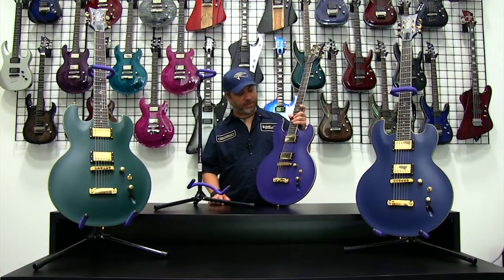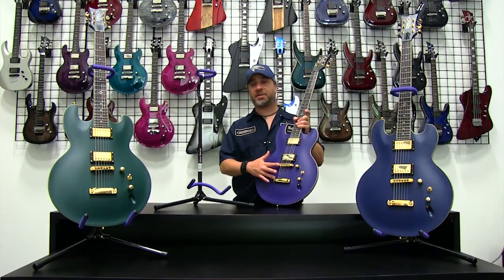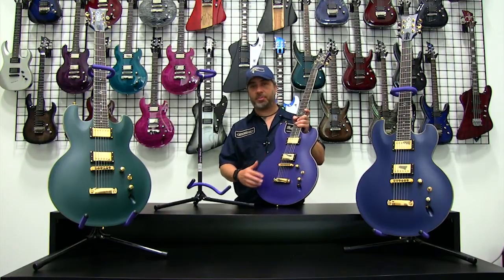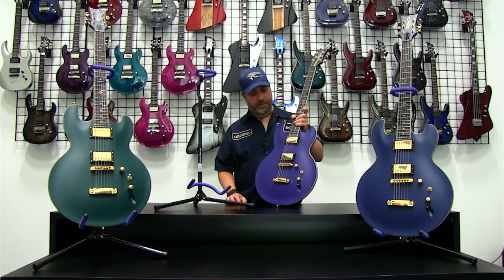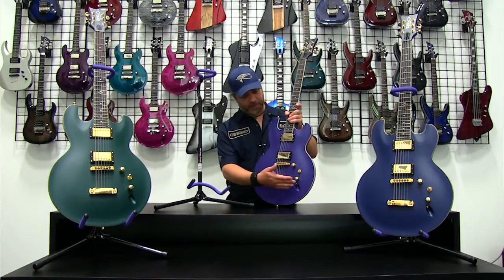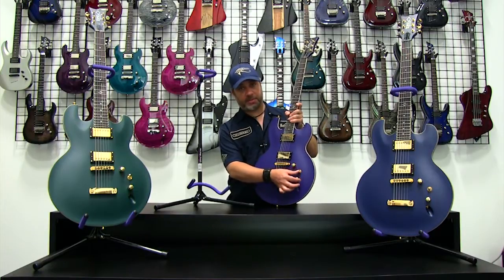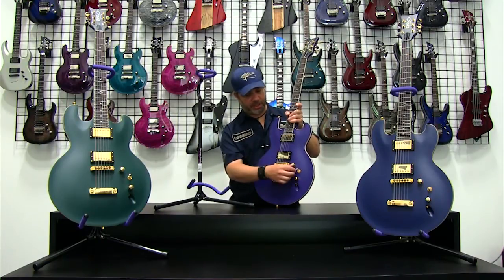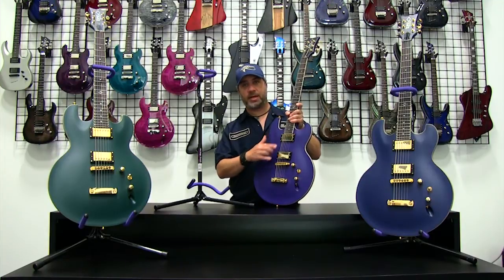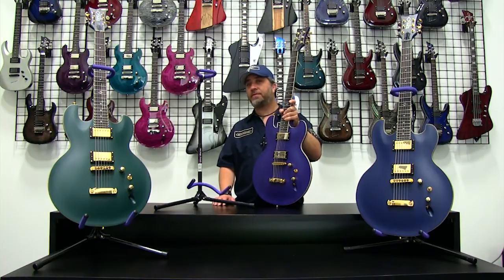We use a Tune-O-Matic bridge with a stop-tail design, characteristic of several of our models and favored by a lot of different players. The custom DBZ tailpiece and Tune-O-Matic bridge complement simple, easy-to-navigate electronics: a tone control, a volume control, and a three-way selector switch. This gives you the bridge position, the neck position all the way up, and in the middle a split neck and bridge pickup combination — which gives you a really neat sound for cleans, one of my personal favorites.